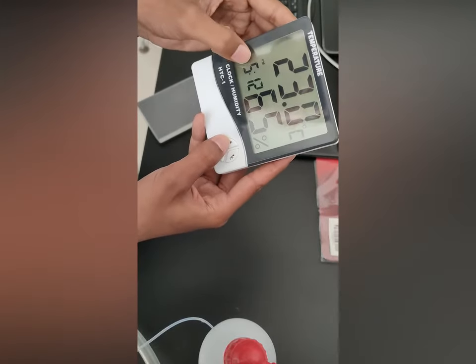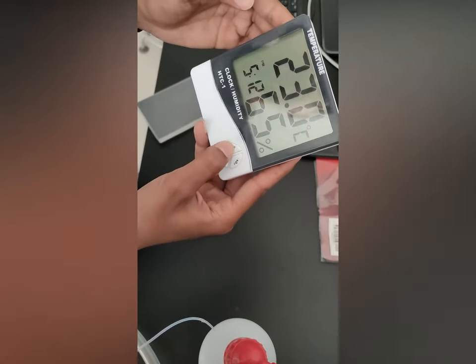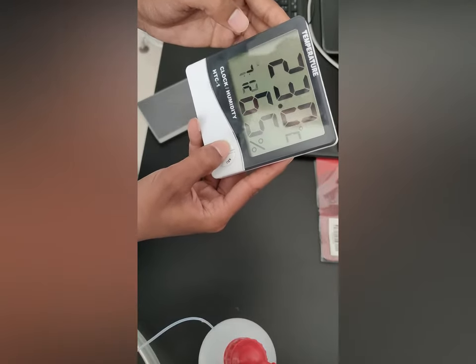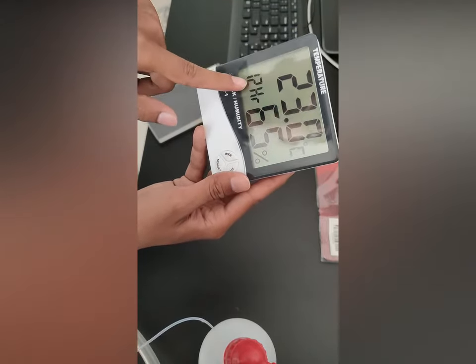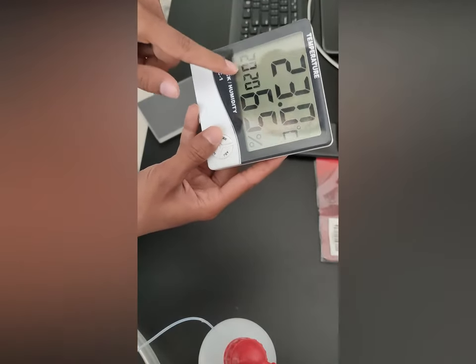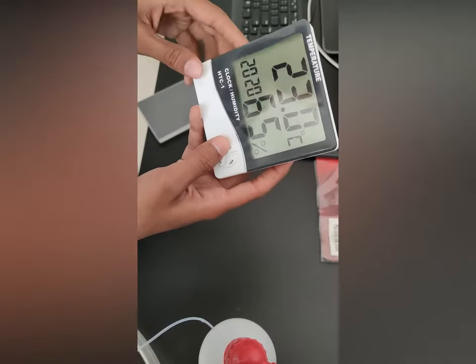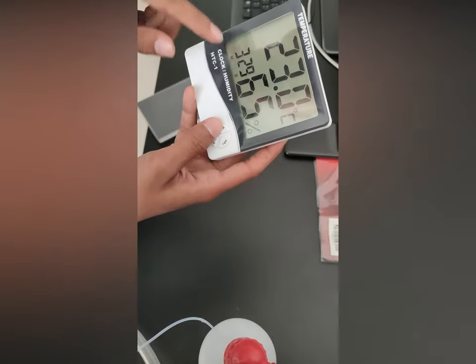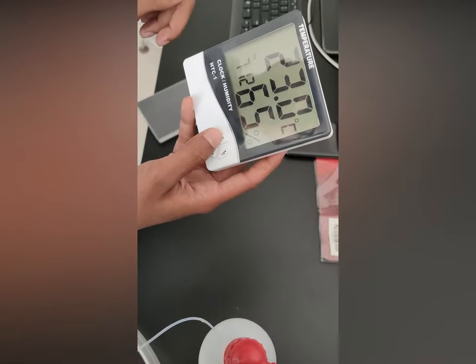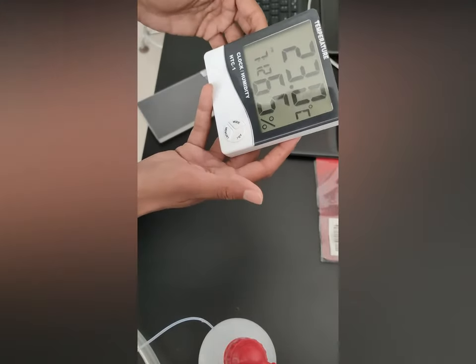And same like if you want to change the hour, change it. You can make it 12 hour or 24 hour. You can also change the year, month, date. Okay? That's it.